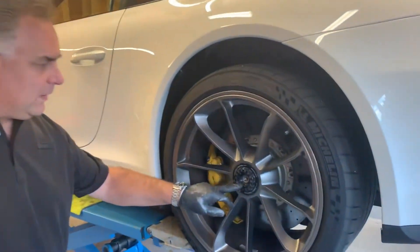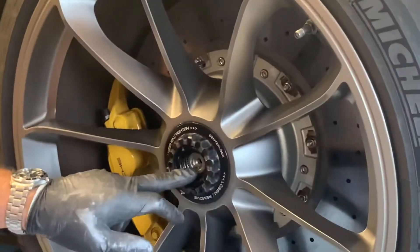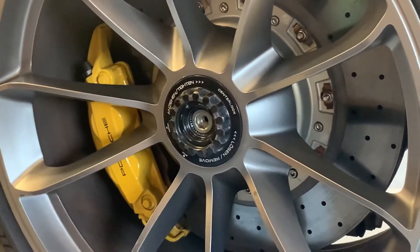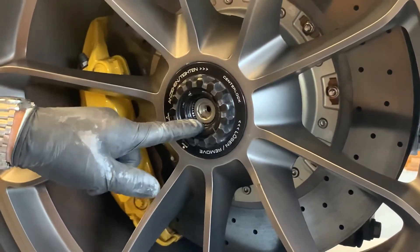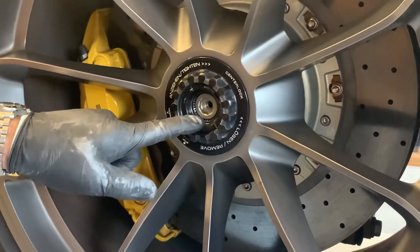As most of you know watching this video, you've got a lock pin assembly inside your center lock nut, and it's critical that that lock pin assembly is always fully extended before you drive the car in order to secure the wheel on the car.